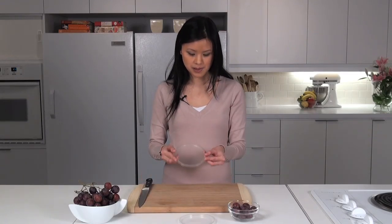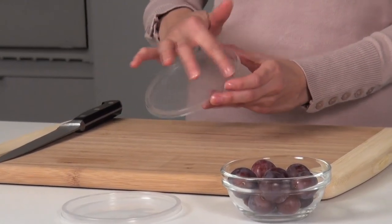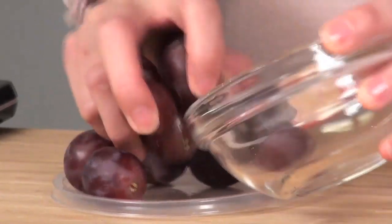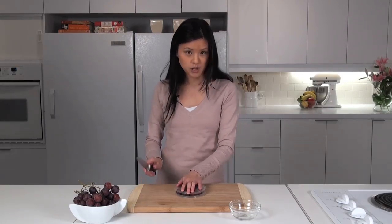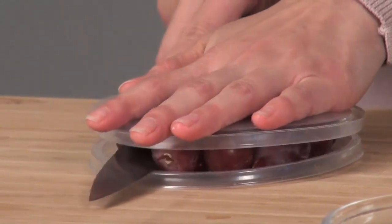So to start, we're going to place one of the lids down on the cutting board, and we want to make sure that the lid actually has a lip, and this will prevent the grapes from sliding off. We're just going to put the grapes in an even layer on the lid, and with the second lid, we're actually going to put this lip side down on top of the grapes. Now with one swift motion, we're going to get the sharp knife and cut in between the lids.